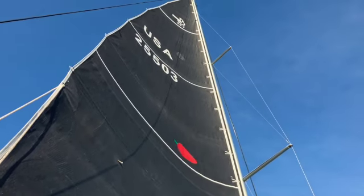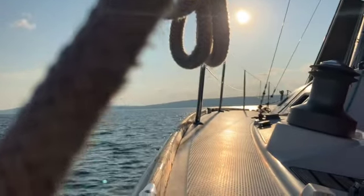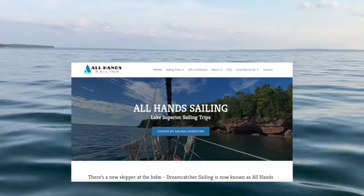Sitting here at the Bayfield Marina City Dock, we're getting ready to take a cruise through All-Hand Sailing. It actually turned out that we went aboard a Beneteau First 375 for our sunset sail. Our captain, Captain Bronte, was absolutely amazing. It was a fabulous experience, and I highly recommend stopping by All-Hand Sailing to take a sail if you're ever in that area.